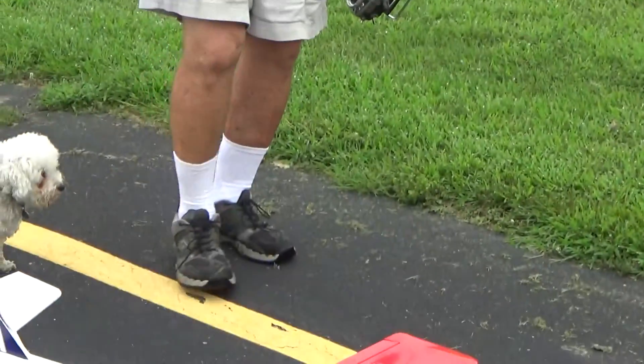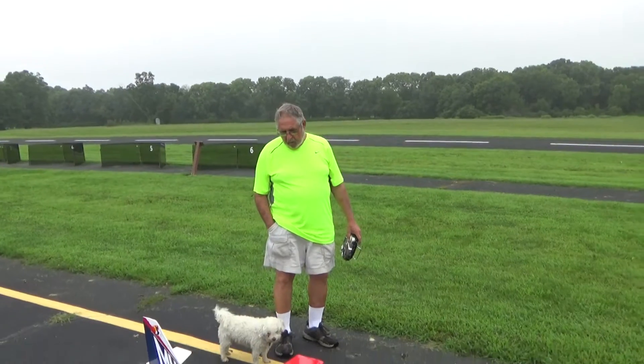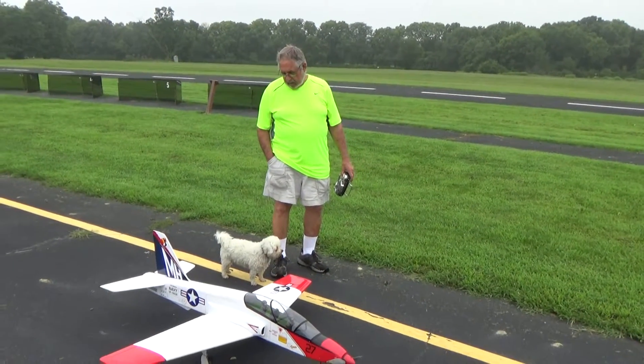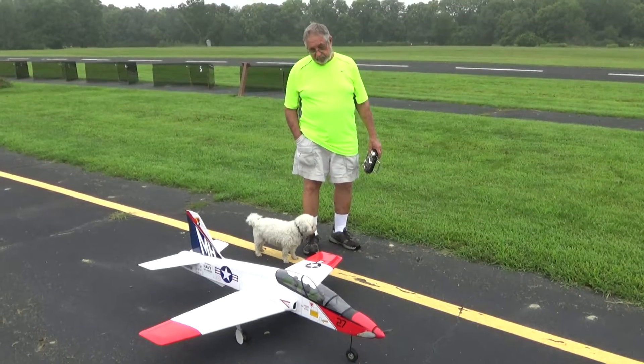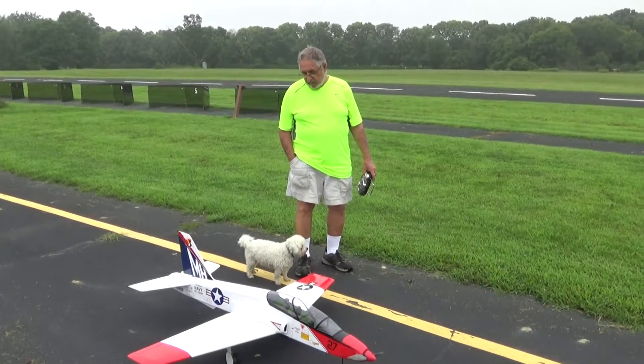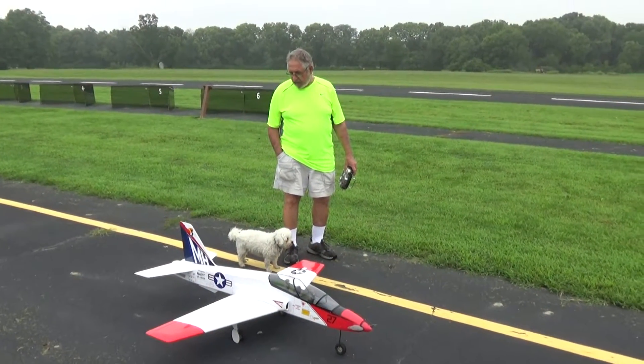Mounted the battery just forward of the wing. It'll add a little bit of weight in the tail, but it flies very well. Lands excellent. It's got a 13-10 prop on it — not real fast, but it's adequate.